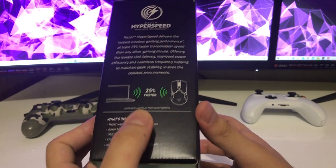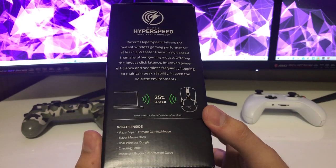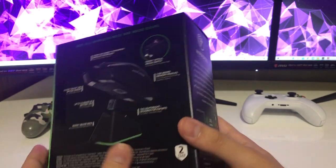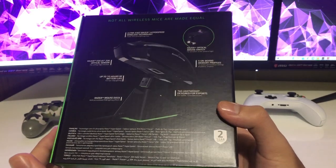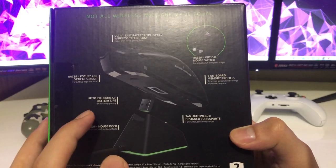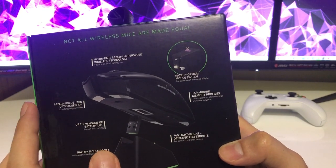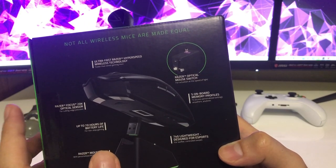They say this is 25% faster, and they claim it's one of the fastest mice ever made. I don't know about that, but maybe it's true. It has about 17 hours of battery life, which is pretty great for gaming. 20K DPI, ultra-fast HyperSpeed, Razer optical mouse switches, and 5 on-board memory profiles.